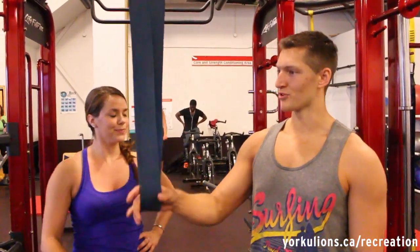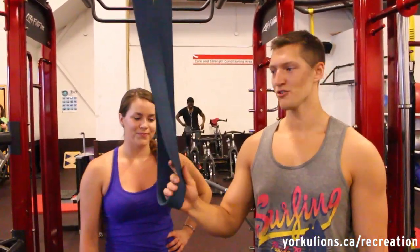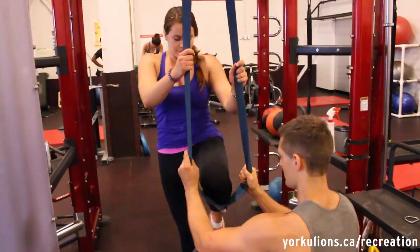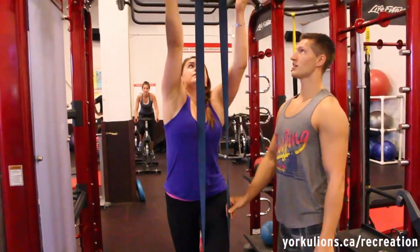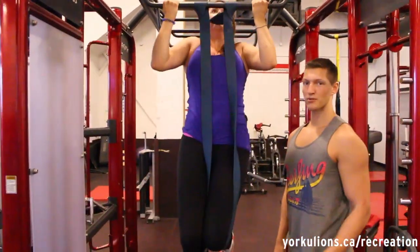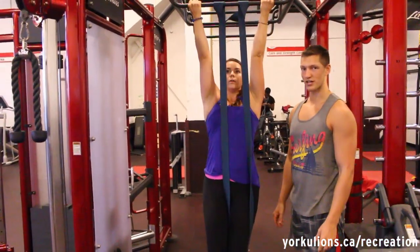This exercise is the assisted chin-up. We're going to use the band just to give a little bit of help, and Emily's going to demonstrate how we do that. She's going to put her knee in here, grab the bar, and pull all the way up. The band is just helping her come up a little bit easier, so if you can't do a chin-up by yourself, this is a great option.